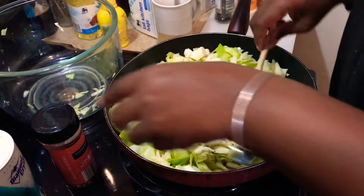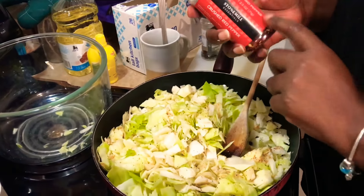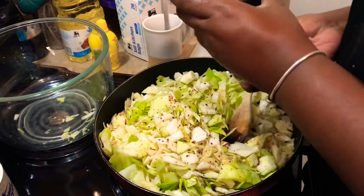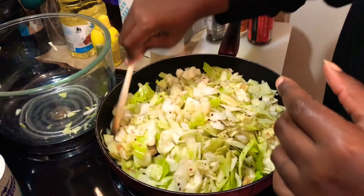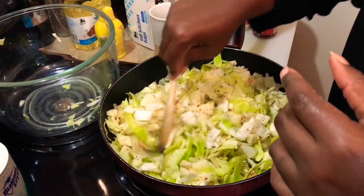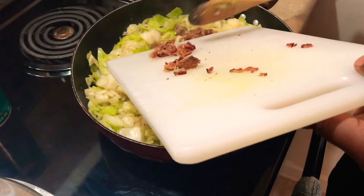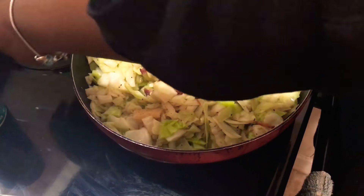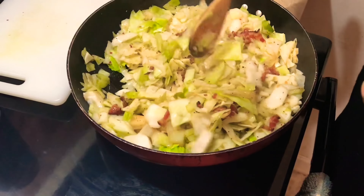Our liquid throughout the cooking process is going to be some chicken broth, and we're going to finish it up with just a little bit of bacon. So I don't want to add too much sodium to start since we'll add a little more along the way. This is totally up to you — you don't have to add this — but I just like a little bit of kick to my cabbage, so I'm going to add some crushed red pepper flakes, but not a lot. I'm going to let this cook down just a little bit more and then add in the broth and the bacon.